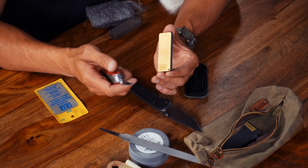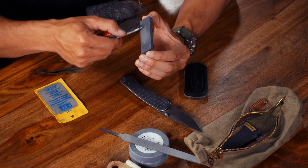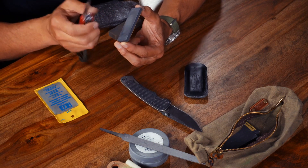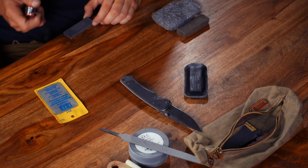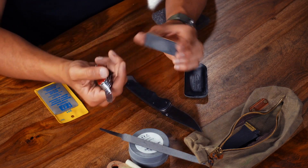Once I get the edge where I need it on my diamond side, I'll flip it over to ceramic and do the same thing, again listening to the sound. I'll try to give you an idea of what it may sound like. I'm trying to create the wire equal on both sides. Some guys insist on doing 12 strokes one way, 12 the other — as long as it's consistent, you'll get the results you need. If you're not comfortable holding the stone in your hand, you can lay the stone flat on a table and drop your hand below table level to achieve the same sharpening.